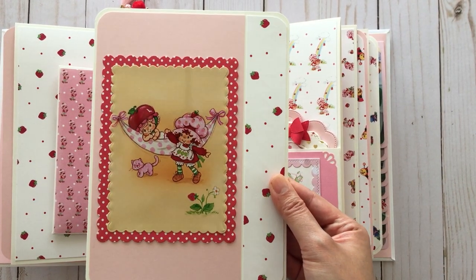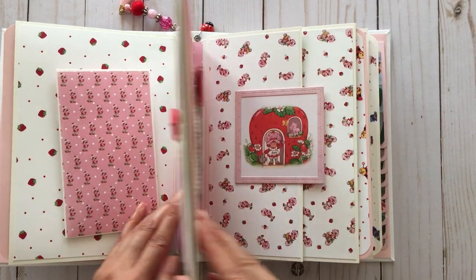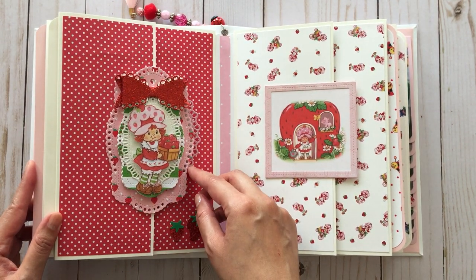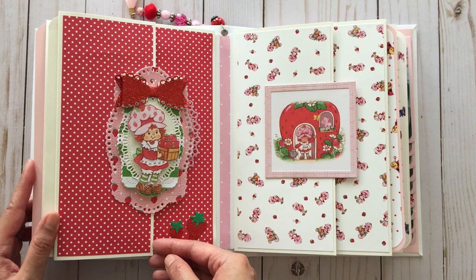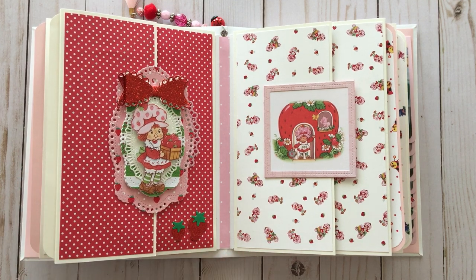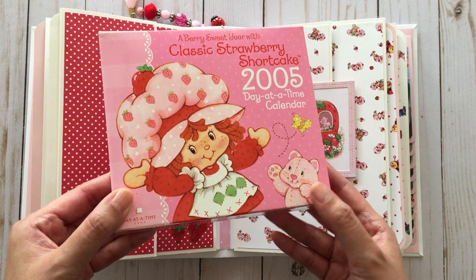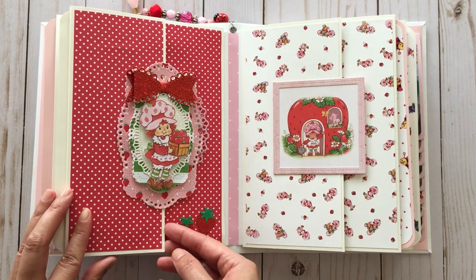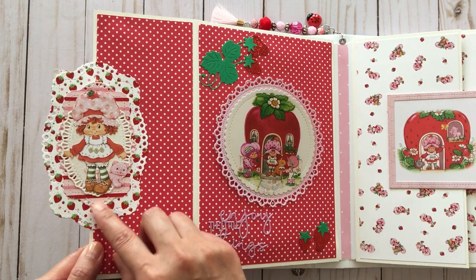And then there's another insert with a really cute image of strawberry shortcake and Cherry Cuddler. On this side there's a tag that I made using various dies. A lot of the images in this book are from a day-at-a-time calendar — there are so many images in here that I just cut out. I did get that from a friend. On the back there's another tag that I backed it with.